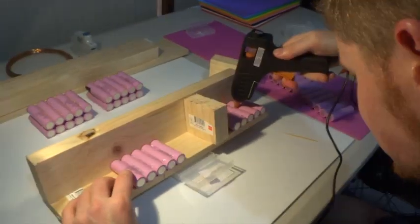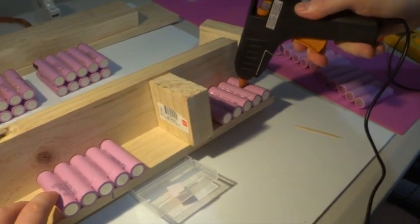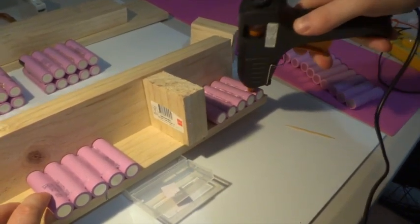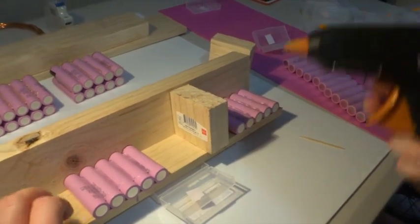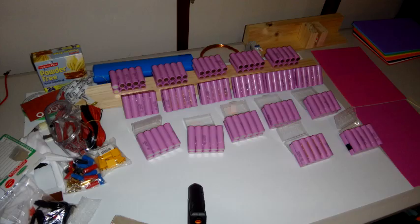Finally got some footage of gluing these things together — it's pretty quick. This is just gluing the second side so I didn't have to hold them together. The hardest part is sticking 5 cells to another group of 5 using the hot glue gun. It takes a little practice but you'll pick it up quickly. It's important to get the cells all lined up, square, and flat — and to do that before the hot glue dries.